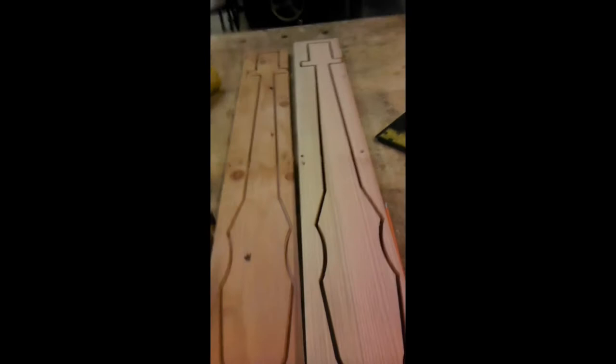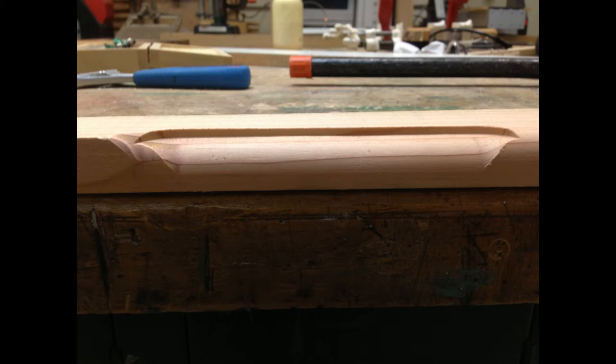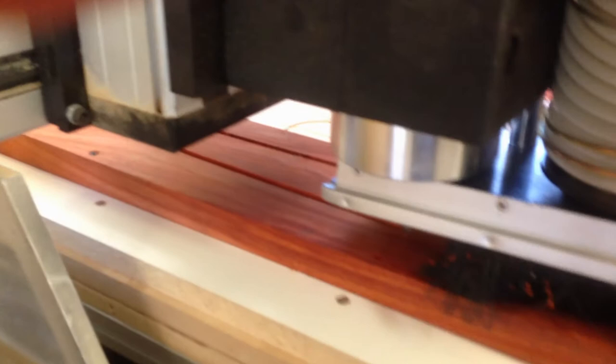I wanted to make sure the fingerboard fit with my measurements, so I checked it with the pine wood and everything was okay. I also checked out the plunge router on the pine wood as well to get an idea of what kind of curvature I wanted on the neck. There are some photos of that before we move on to the CNC router.